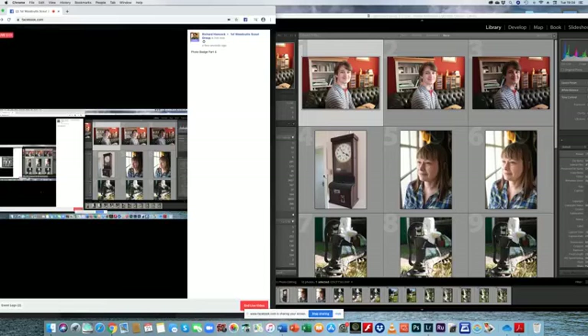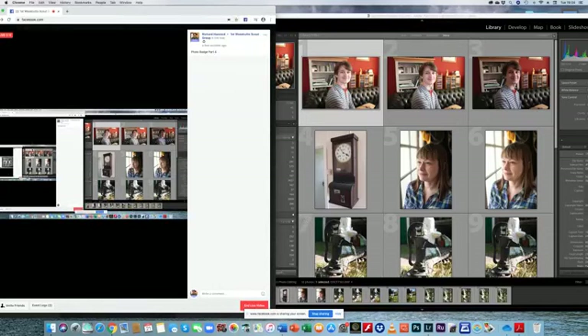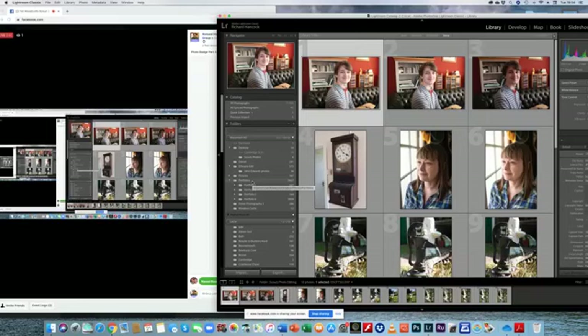I'm back, sorry about that. I'm quite new to getting several things on the screen at once. Hopefully you can all see — hi Miriam, welcome back. What you should be able to see on the screen is my cursor moving around, and hopefully you can see what I'm clicking on here, which is Adobe Lightroom. If you can see that, just send me a message.